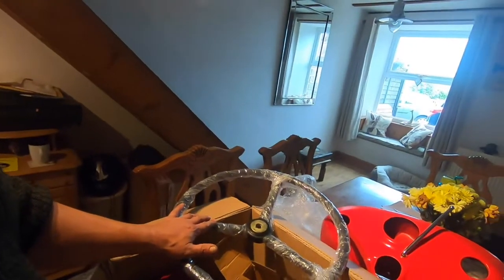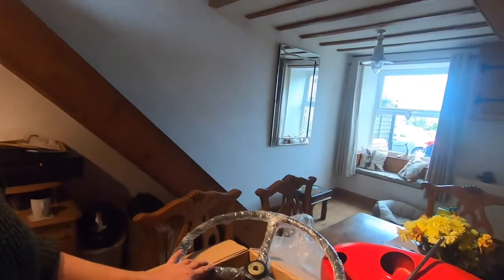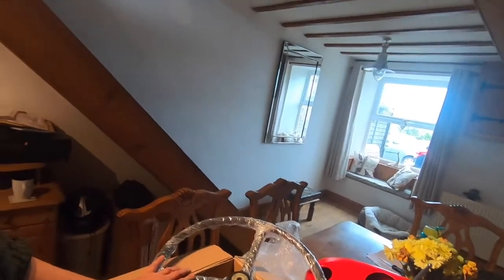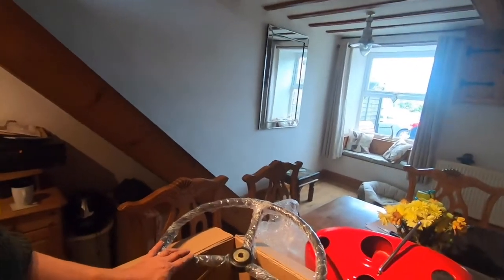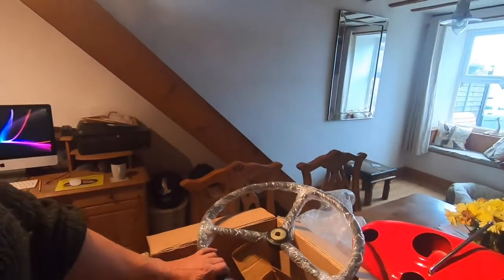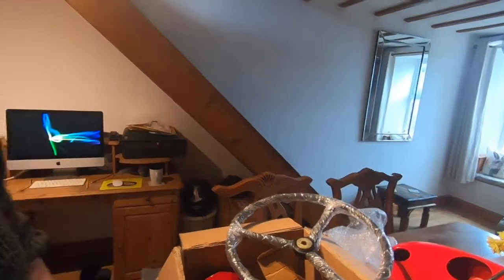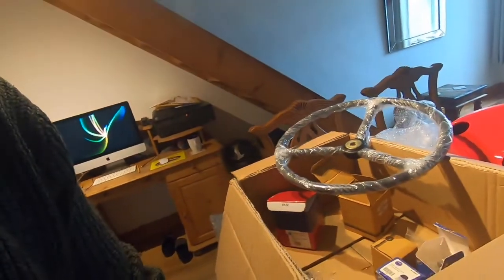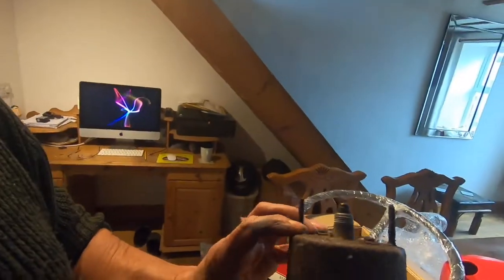I'm really happy with what we've got. Brand new steering wheel — 17 and a half each. The steering wheel was about 18 euros, and on eBay they're about 55 quid or something, so it looks well good.